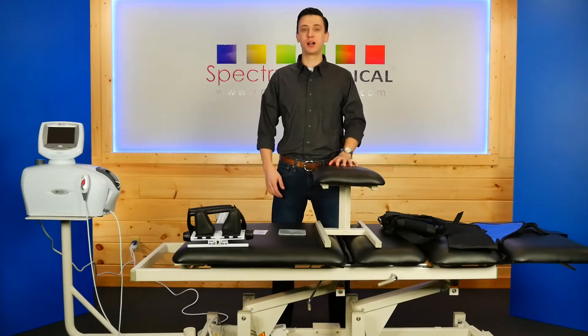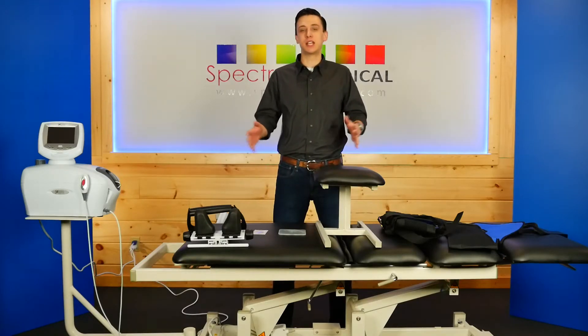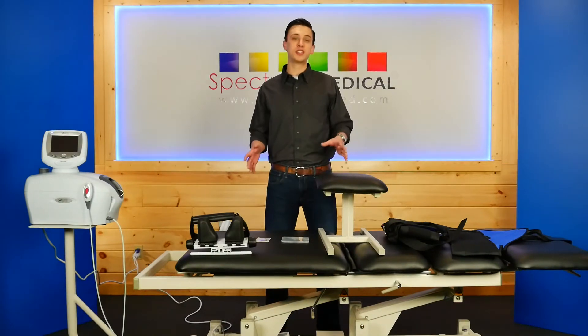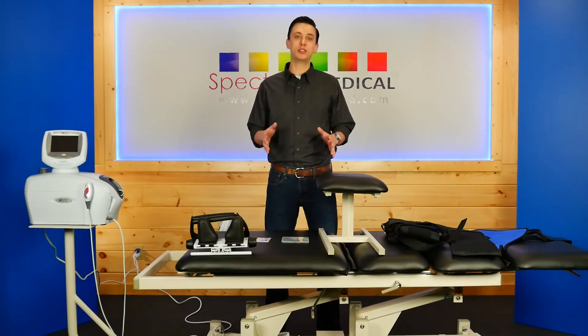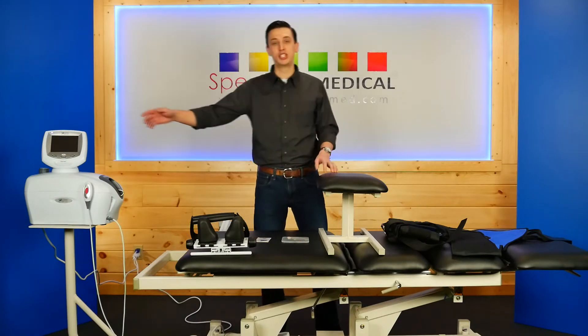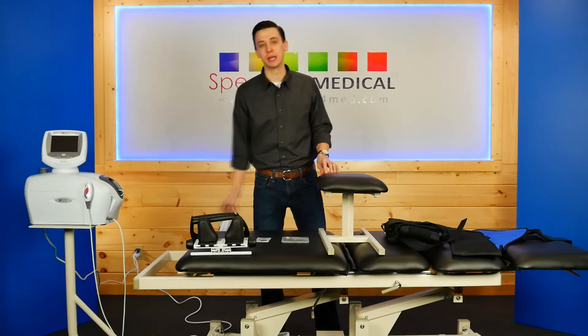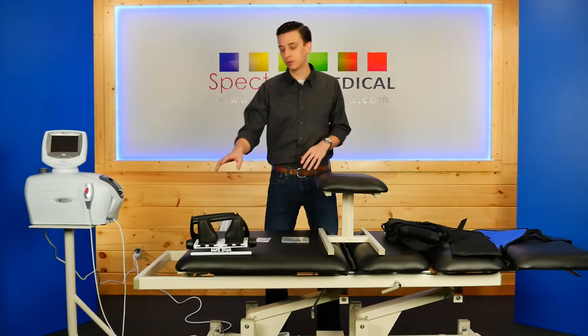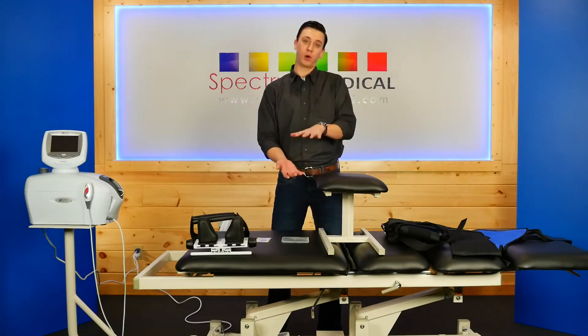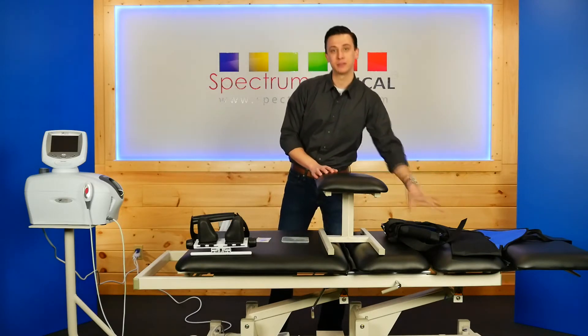Hey, Brandon Dillbeck, Spectrum4Med.com, and this is our complete decompression system. With this system you're going to get everything you need to do both lumbar and cervical decompression, starting with the Chattanooga TX Traction Head and Elevation Traction Table, Saundra Cervical Device, Flexion Stool for doing lumbar decompression, and a lumbar belt system.